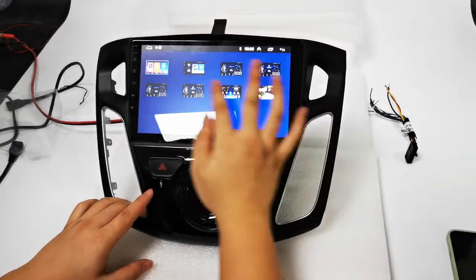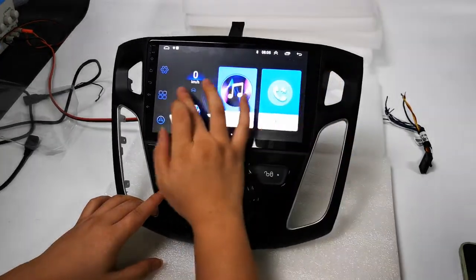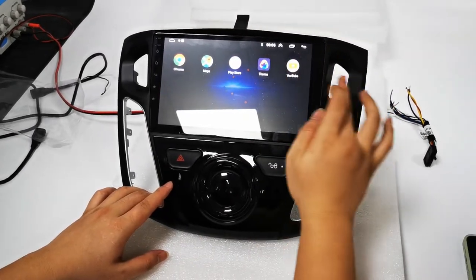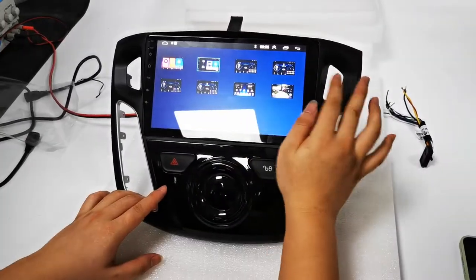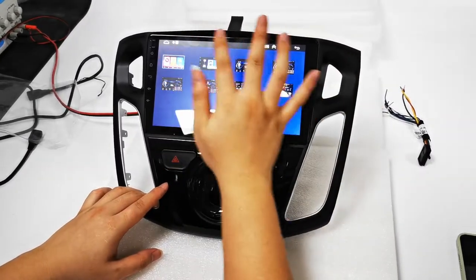You can also change the theme — for example, to an Apple-style picture. You can change to another model or style as you like, and change it back as well.